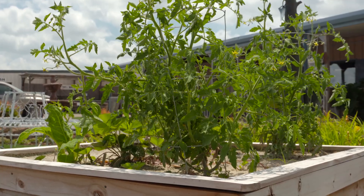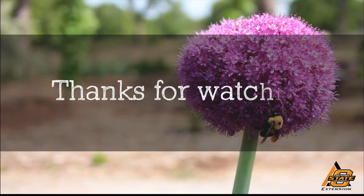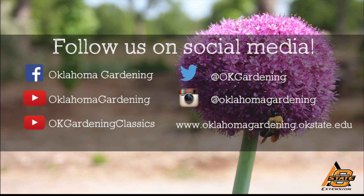Thanks for sharing this kit with us. We hope you enjoyed this video. It's part of our Oklahoma Gardening YouTube channel. You can also find even more videos on our OK Gardening Classics YouTube channel. Join us on social media for great gardening tips, photos, and discussion.